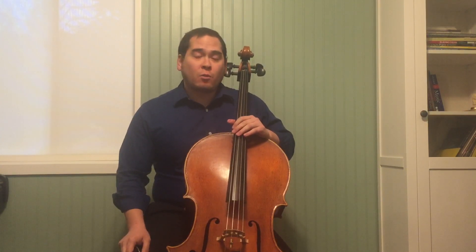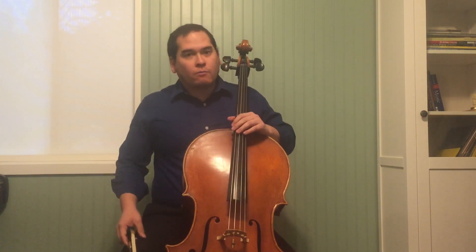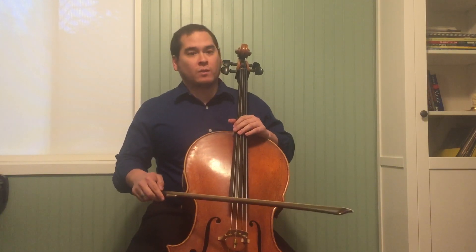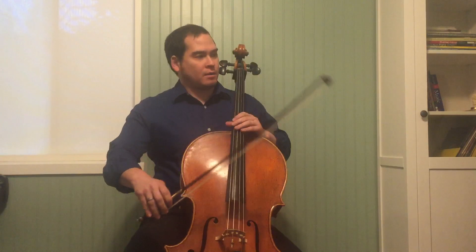Exercise 143. It's just playing all four fourth fingers in first position, starting with the C string and going on up.